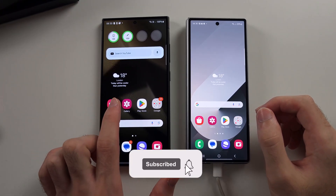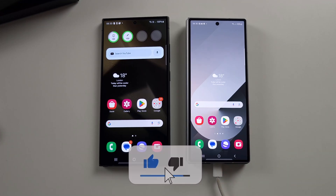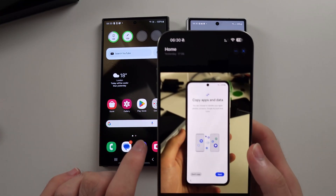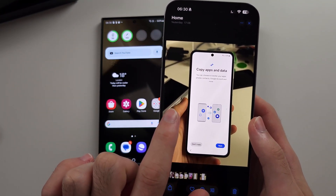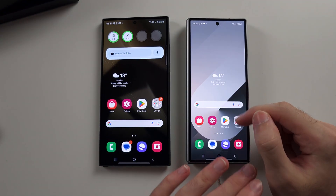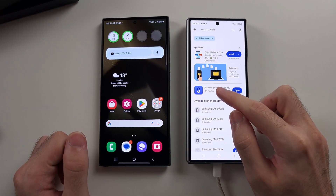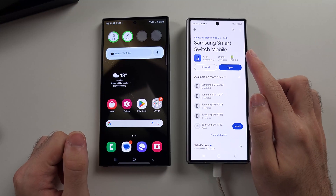To transfer data from old Samsung to new Z Fold 6, if your Z Fold 6 is on the setup screen, head to copy apps and data and then just skip 20 seconds in the video. If your Fold 6 has already been set up, then we need to open the Play Store and download Samsung Smart Switch Mobile.